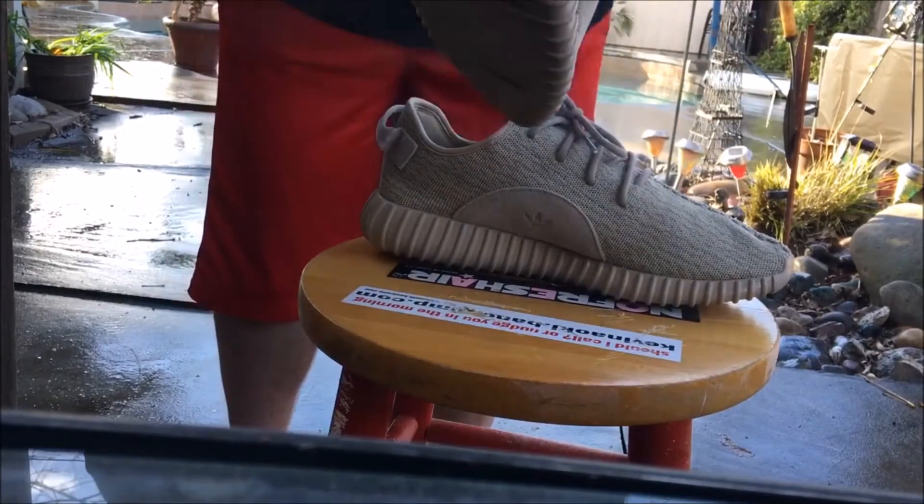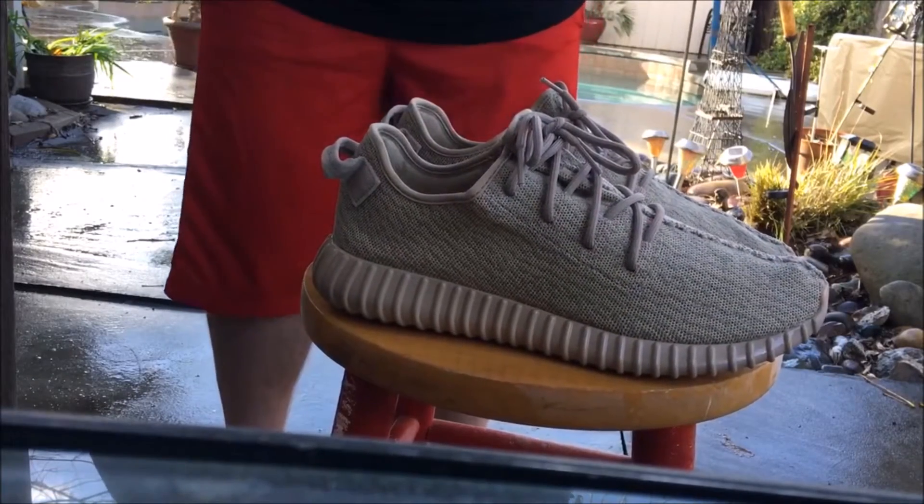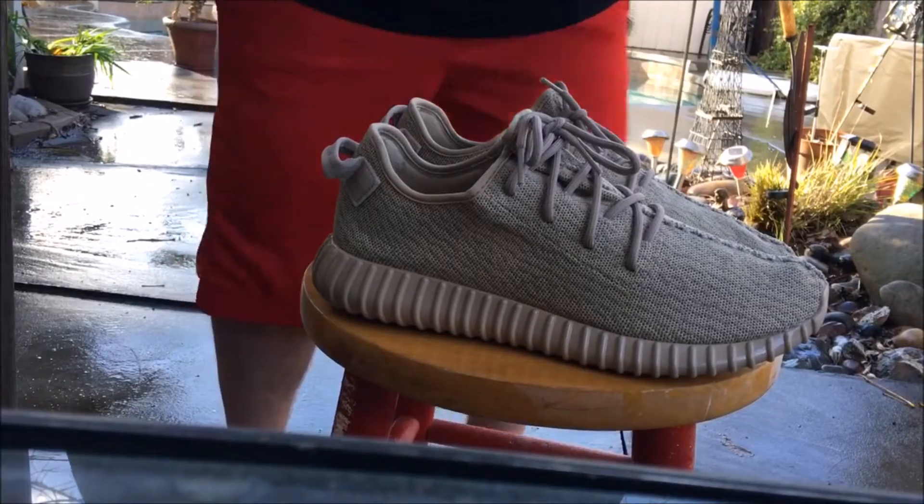Alright, that's about good for the first coat. Then you let that sit for about ten minutes, and then we'll be right back with the second coat.